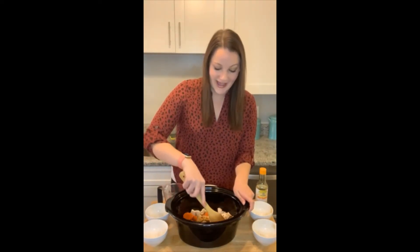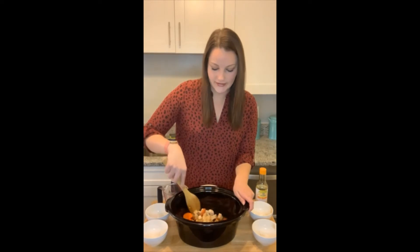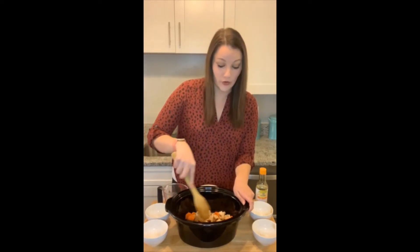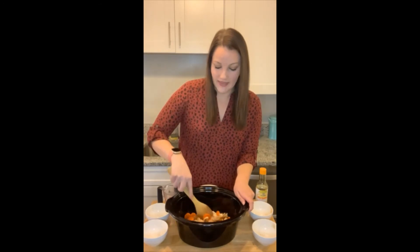Then it's time to let it cook in the slow cooker. This can cook on high for three to four hours or on low for six to eight hours. Then we're going to come back once it's done cooking and finish it up.